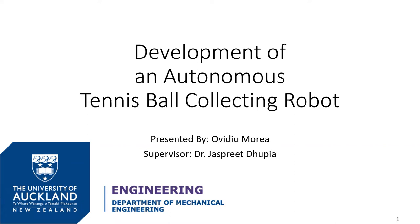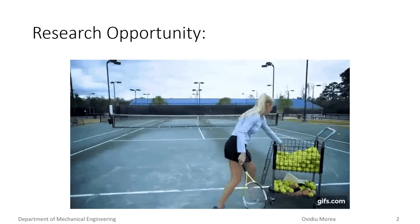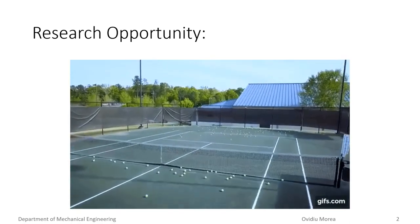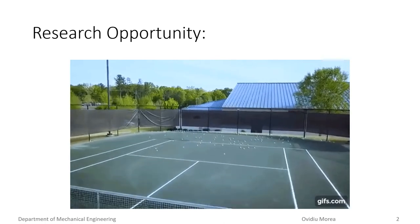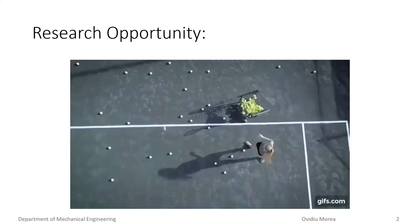Hello, my name is Ovidiu and welcome to my presentation on the student initiated project on design and development of an autonomous tennis ball collecting robot. As the technology demand grows in the application of sports and recreational activities, the autonomous tennis ball collecting robot was proposed with the goal to improve training efficiencies of tennis sessions, providing athletes with a more enjoyable experience.